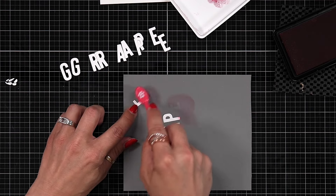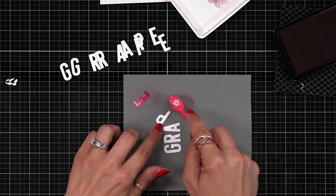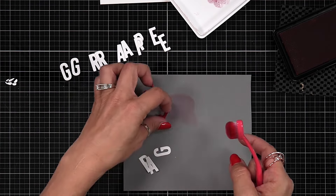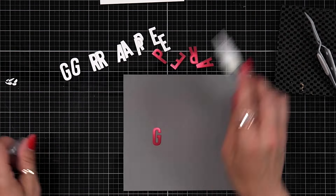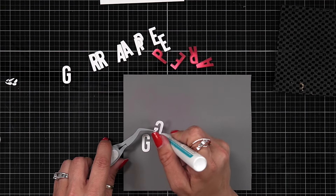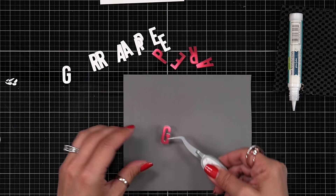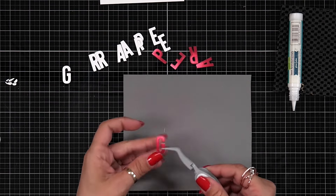For the word 'grape' I die cut it out three times from white cardstock. On a silicone mat that grips my letters, I add raspberry ink to one set using a small blending brush — dark toward the bottom of the letter, getting lighter toward the top to create a gradient of color. Then I layer all of these together with liquid glue to build up dimension, though you could also use foam squares behind the letters. I prefer to die cut first so I can see exactly where the light and dark areas will be.